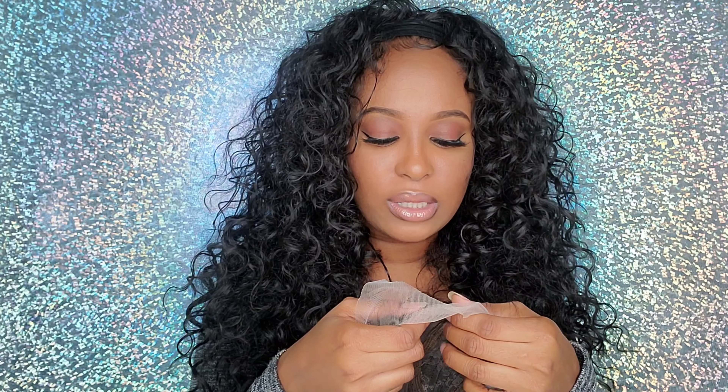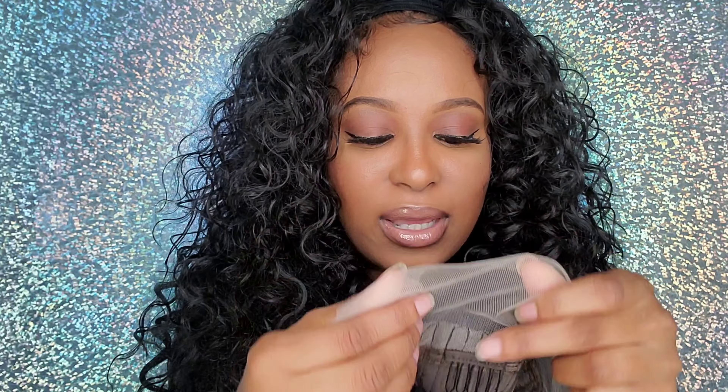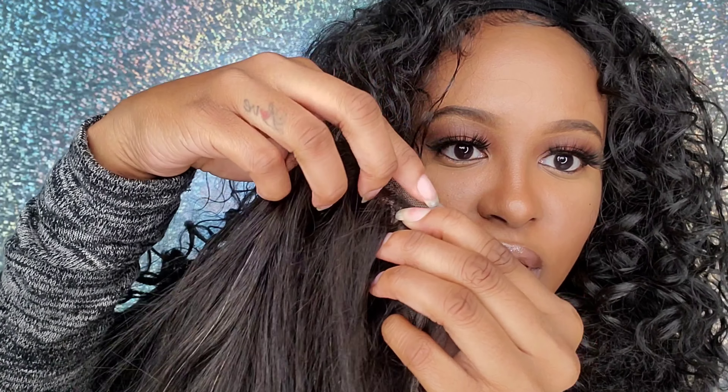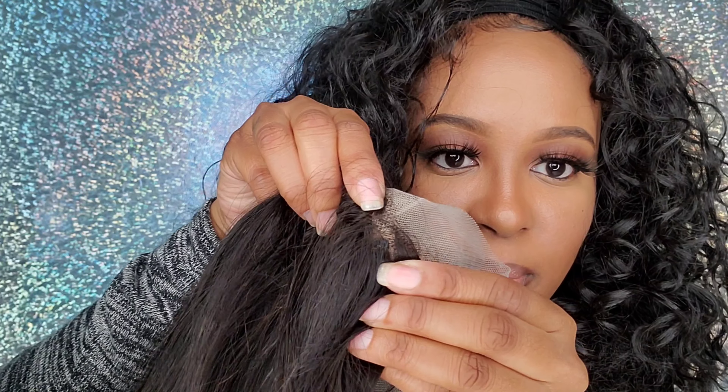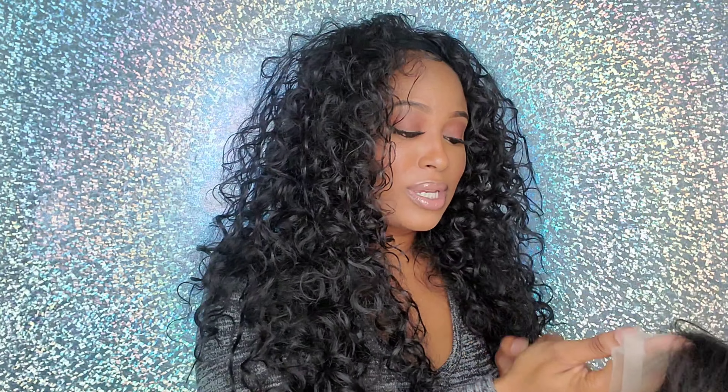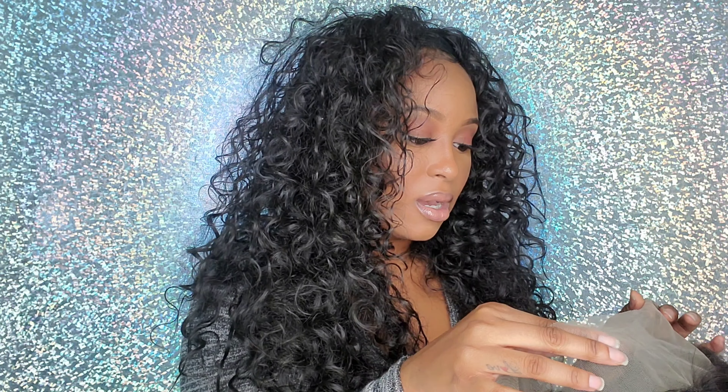When I looked at pictures of what other people got, the reason I ordered it was because it looked like there was more space — the hair was up a bit further at the front. But on this one, there's not that much room; you can literally see the tracks underneath. I was never planning to do a style with the wig anyway, but I honestly thought I had more room at the front.